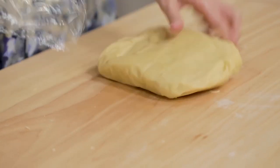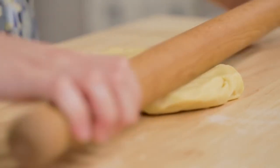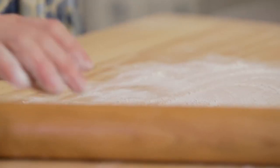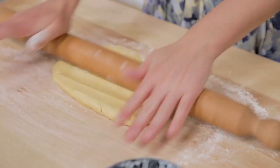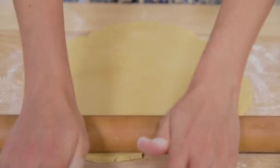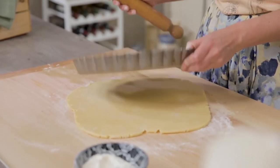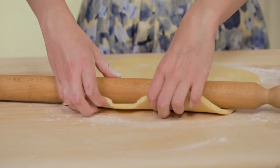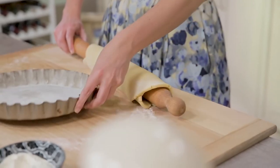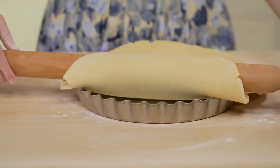I have it ready. I soften it slightly by heating it with a rolling pin, flour the board, and roll it into a disc. Once I get a diameter compatible with the mould, I wrap the disc around the rolling pin and unwrap it into the cake pan, already greased and floured.